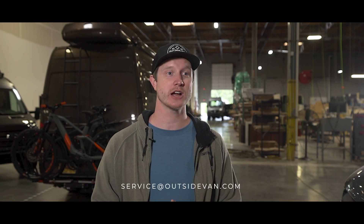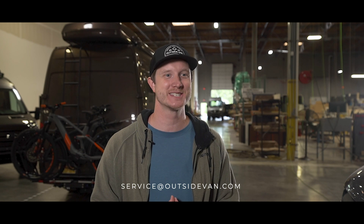If you have any questions about the procedures covered in this video, please reach out to our service and warranty department at service@outsidevan.com. See you on the outside.